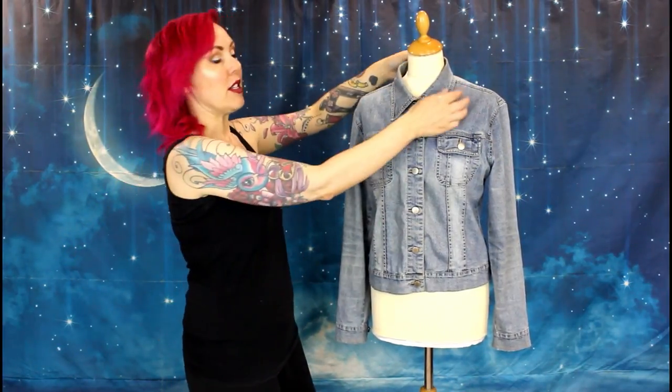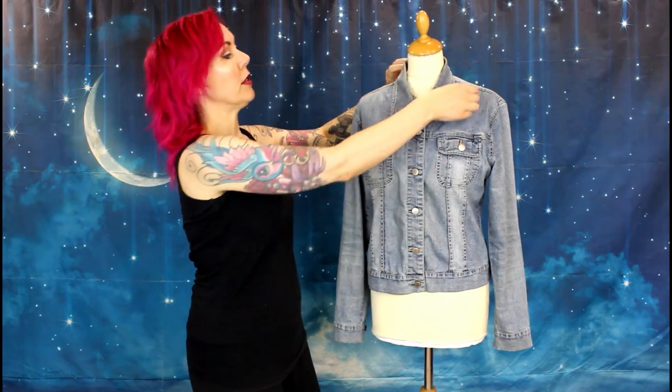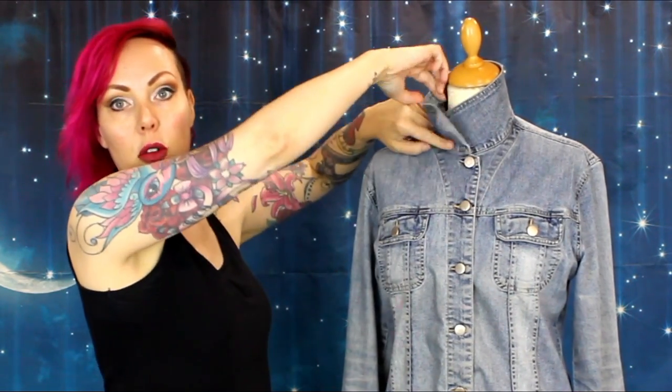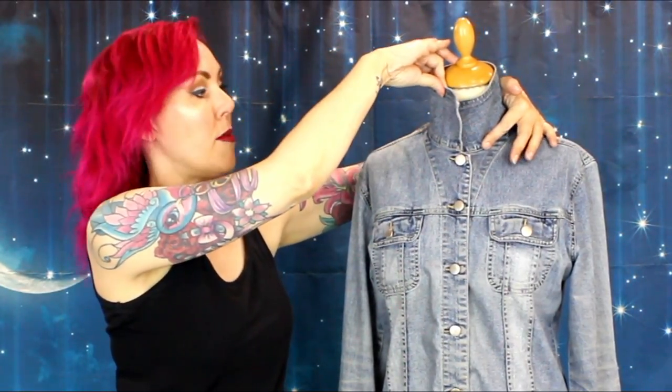What I'm going to do is take this collar off and add a sequin hood to it. If you want to do this to a jacket, it's best to find one that's got a round collar like this rather than one that's got a collar and lapel, because what we're going to be doing is unpicking the collar from all the way around this seam and then attaching the hood to where the collar is sewn on at the minute.